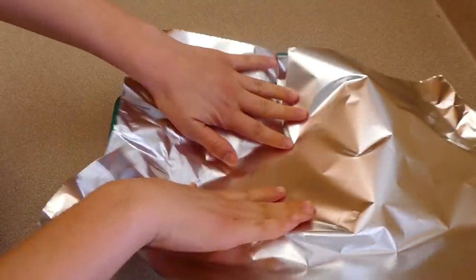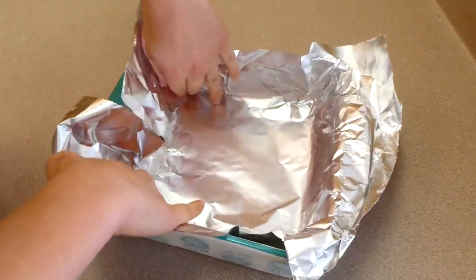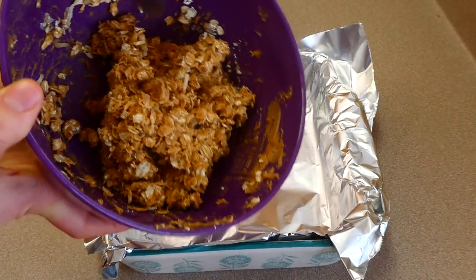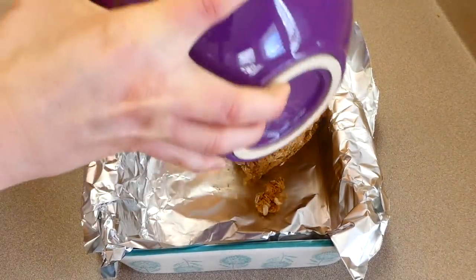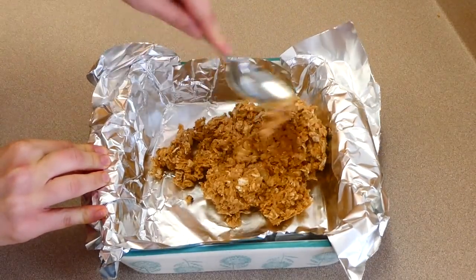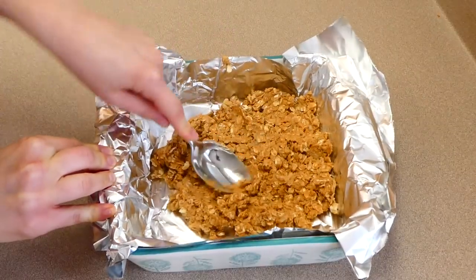I have my eight by eight baking dish right here and I'm just lining it with some aluminum foil for easy cleanup. I'm going to place our mixture right in there and then spread it out to the best of my ability. Yes, it is a little bit thick, but it will eventually get nice and even.